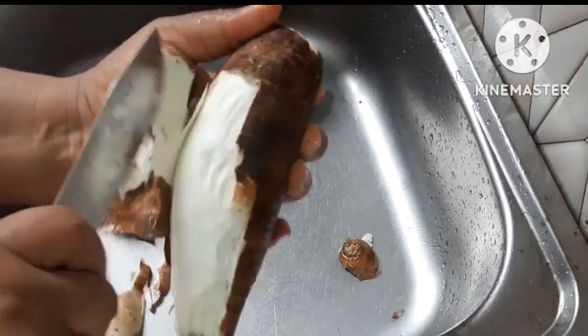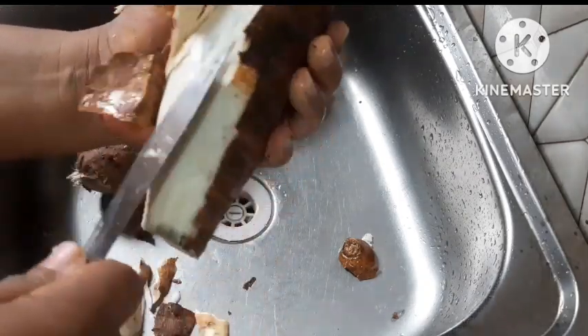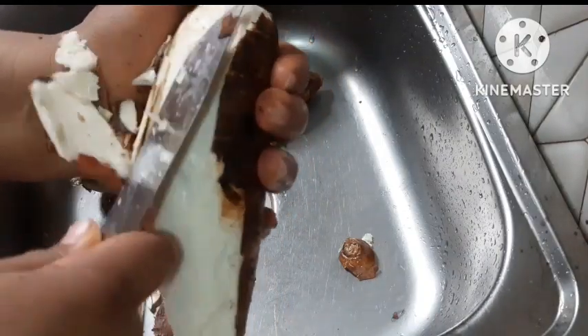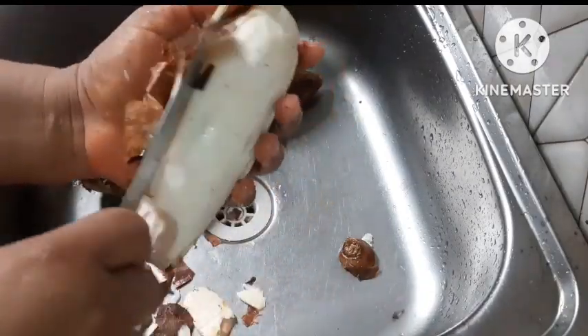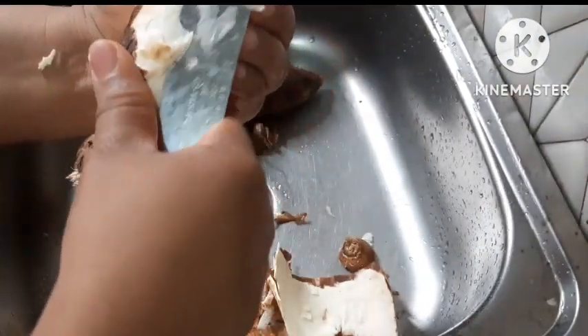In this video we are going to be making wet and dry starch. So if you're the type that likes starching your clothes, this is the time to learn how you can save some money from buying it at the market by doing it yourself at home. It's a very simple method — you can make the dry one, store it up, and use it any time you want.